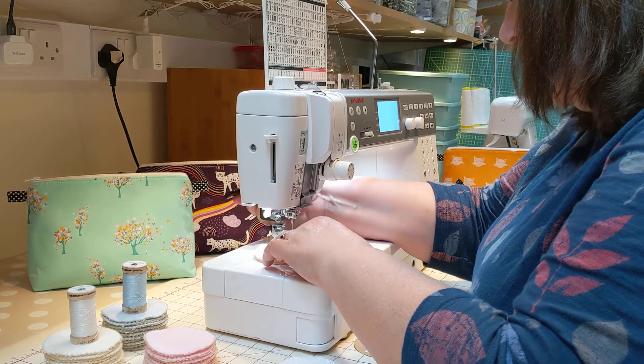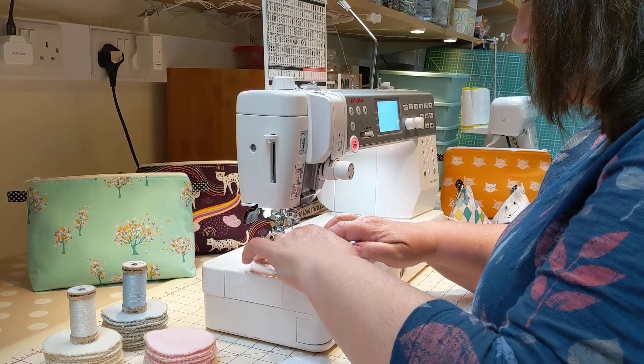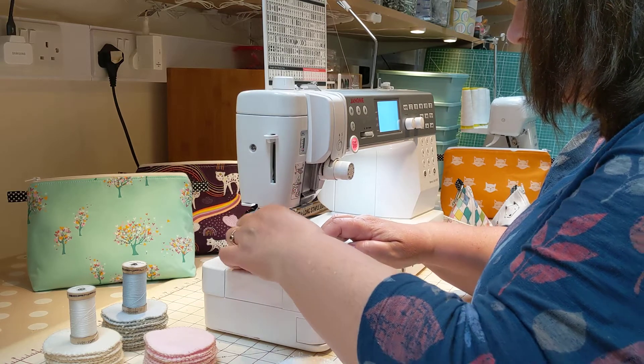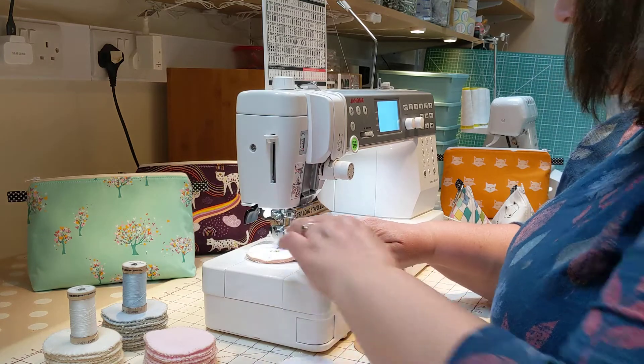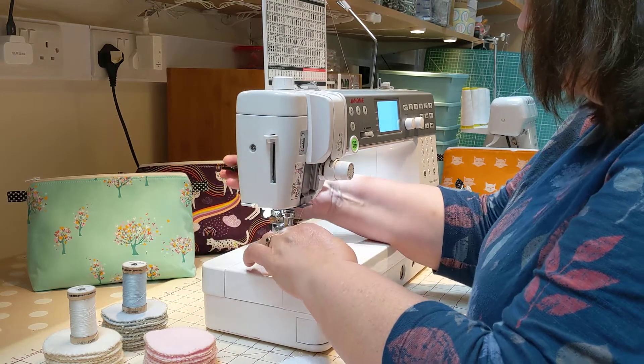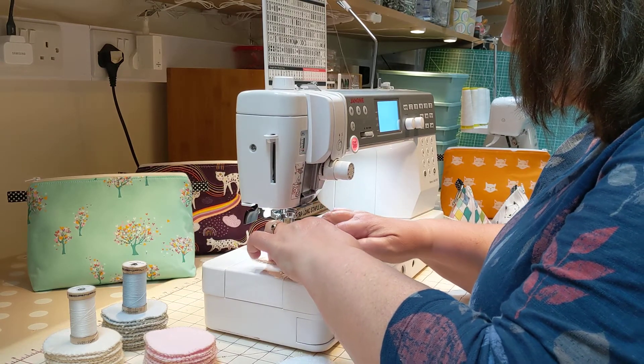I always just start slightly in from the edge for the first couple of stitches, so that it's got something to grasp hold of. Then just work your way around, lifting and manoeuvring the fabric as required.